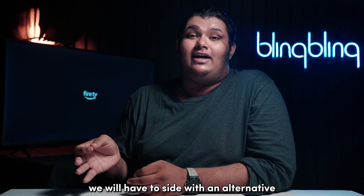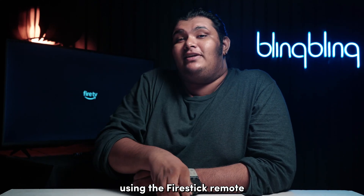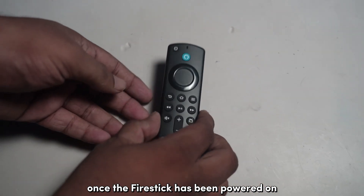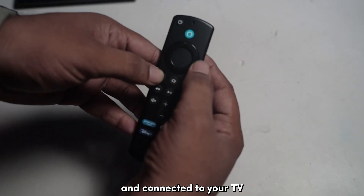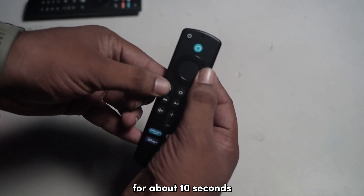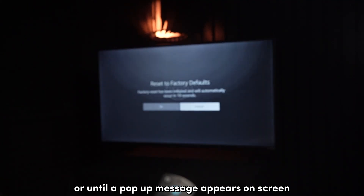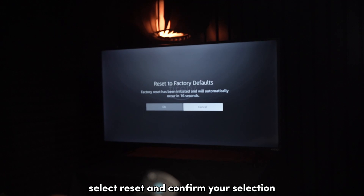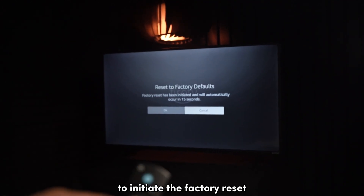Once the Firestick has been powered on and connected to your TV, press and hold the Back and Right buttons together for about 10 seconds, or until a pop-up message appears on screen. Select Reset and confirm your selection to initiate the factory reset.